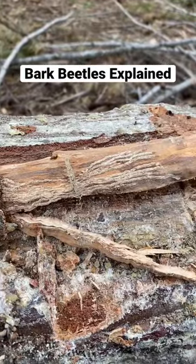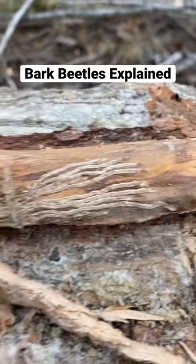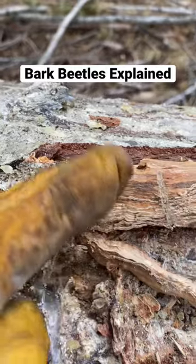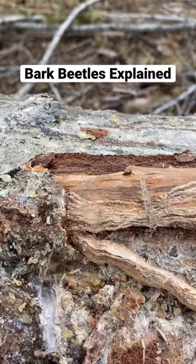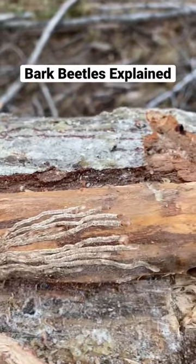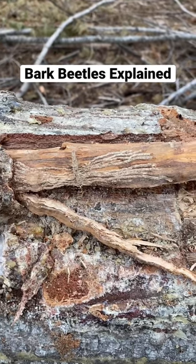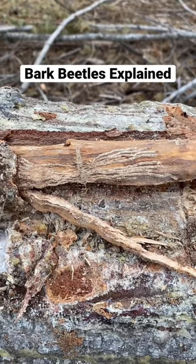These are bark beetles — you can actually see the little larvae, and this is where that sawdust at the bottom of the tree is coming from, as they're pushing it out through the little holes in the tree. These are called fir engraver beetles.